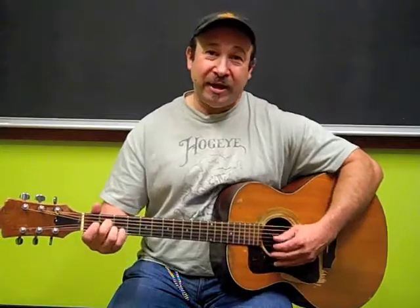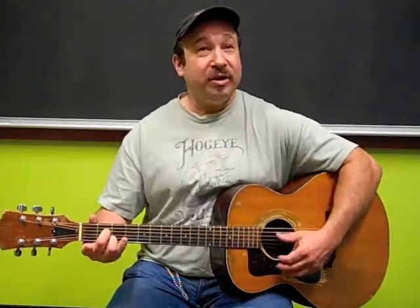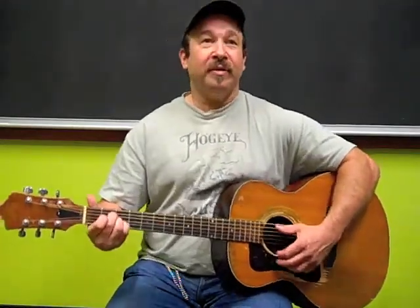What we do in the class is we ragtime those chords, like a lot of blues men did and still do. But we also take them down low. We're still playing three chords, now making them into a low-down blues.